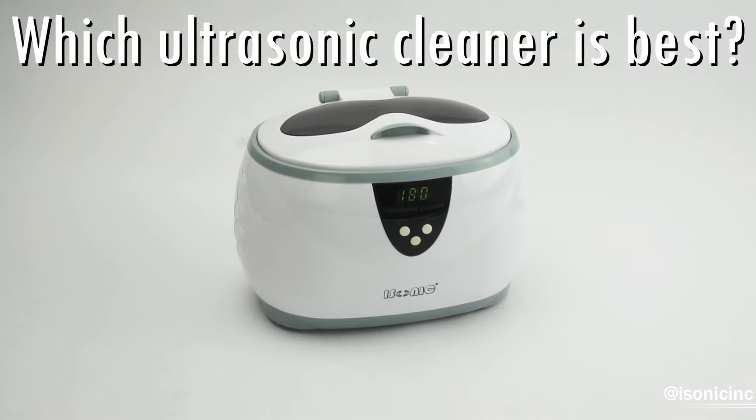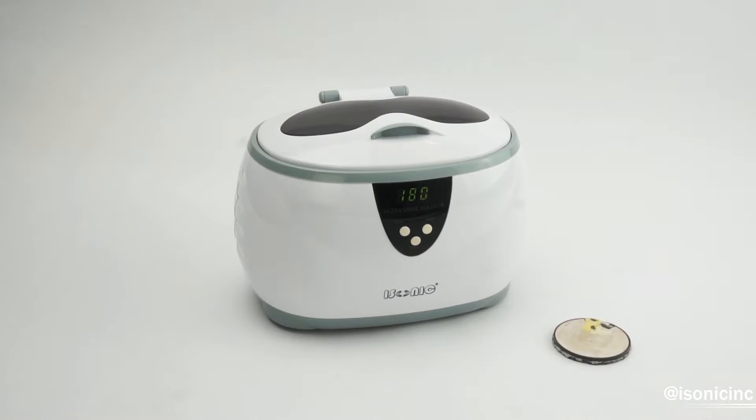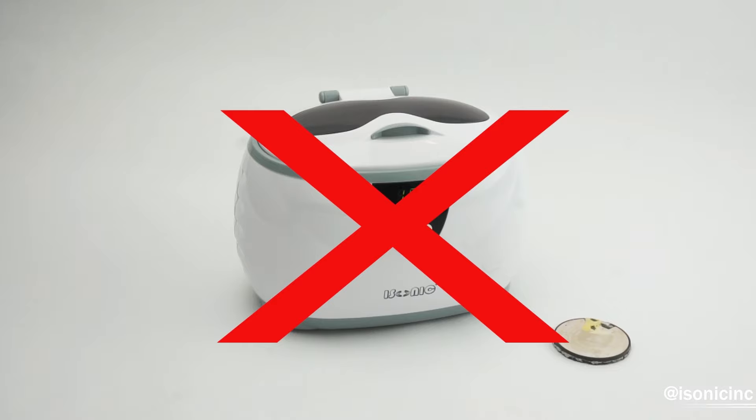Using one of our small personal models, such as the D3800A seen here, will not provide enough ultrasonic energy to successfully encapsulate vitamin C within a liposome. A small model such as the D3800A uses what's called a wafer transducer, which only provides about 35 watts of power.